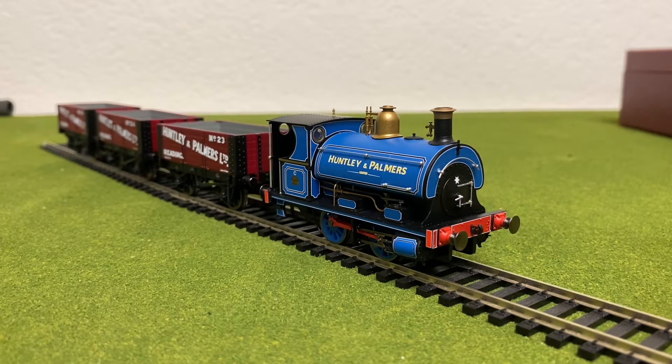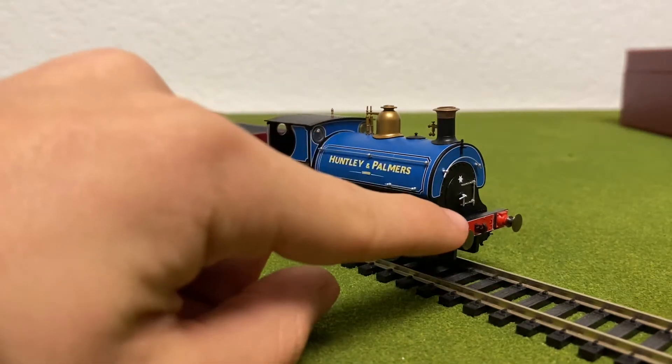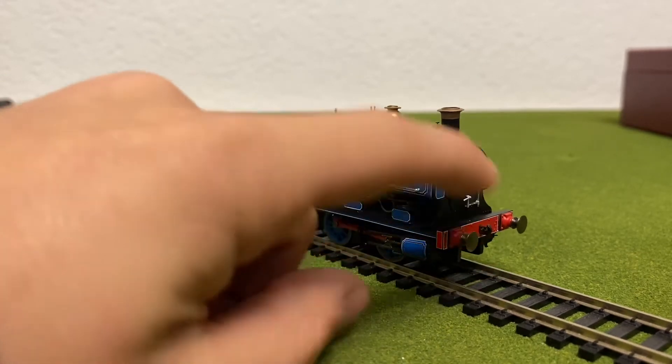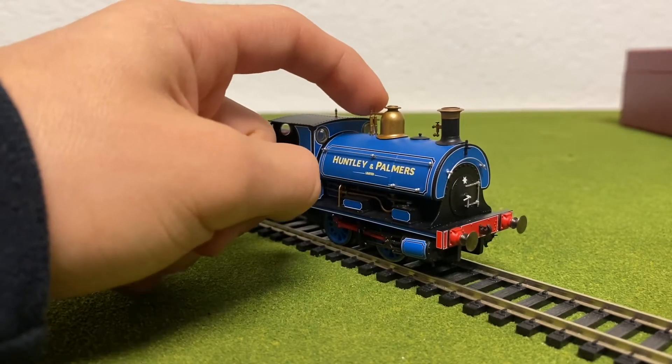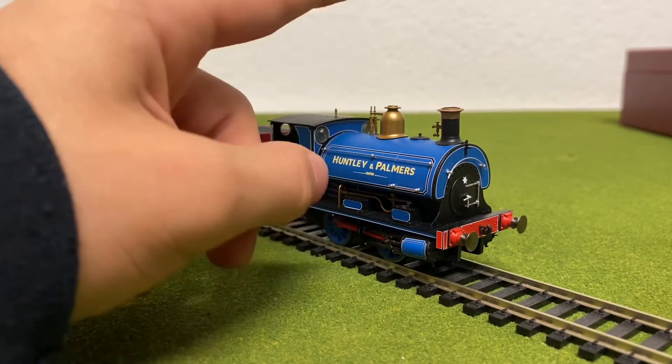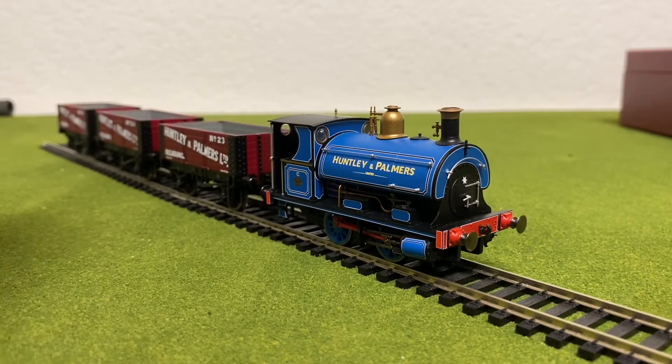Honestly, if I had to give this train pack a score, I'm going to give it an 8.5 out of 10. Mainly because I wish there were sprung buffers rather than just molded ones. Also, the parts on the safety valve feel a little bit flimsy — I wish they were stronger and more stable. But overall, it doesn't really detract from how beautiful the model is or how much detail there is on it. I really love this.